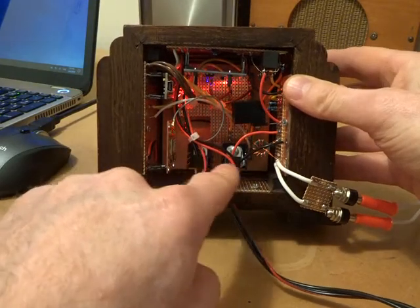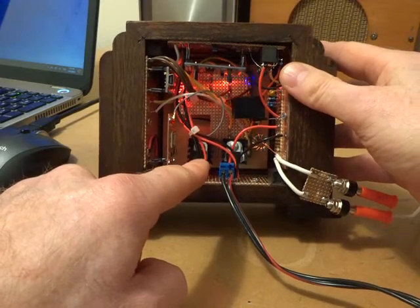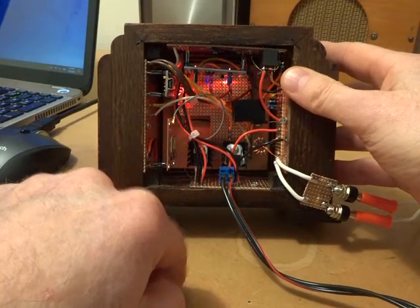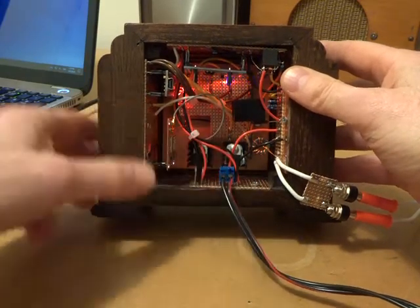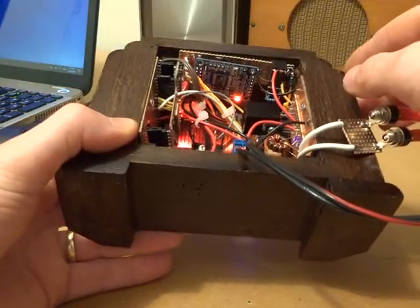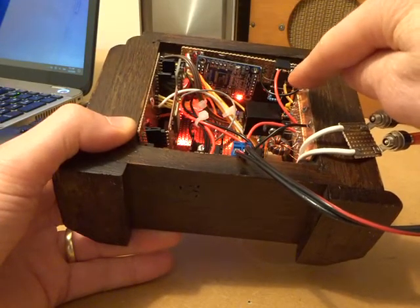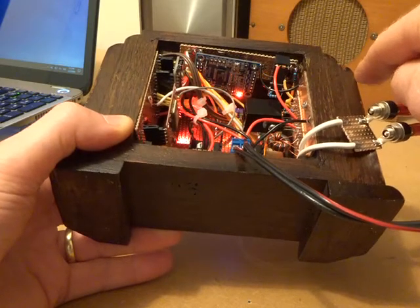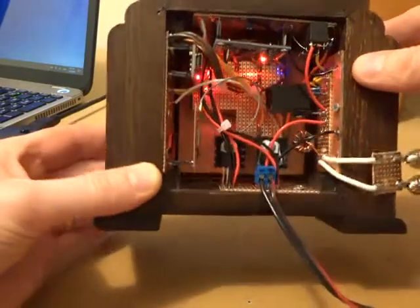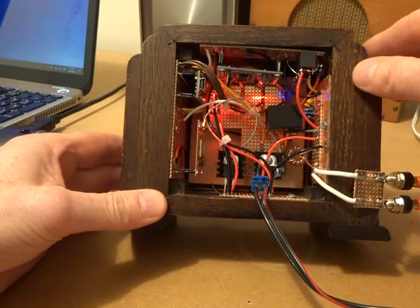The bottom has the two regulators. I decided to split the power being provided to the whole circuit into two regulators just to minimize the heat dissipation — so two 5-volt regulators there. On the side is the little transmitter. Up the top there is the relay that's switching in and out an attenuator to cycle between low power and high power. And then the DDS module mounted up the top, the AD9850.